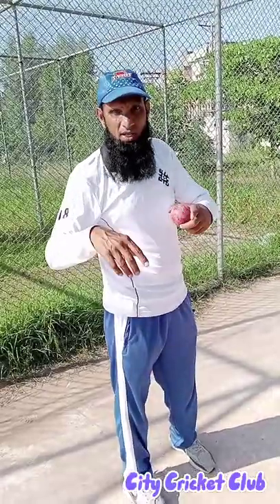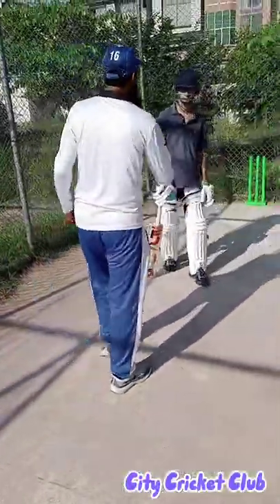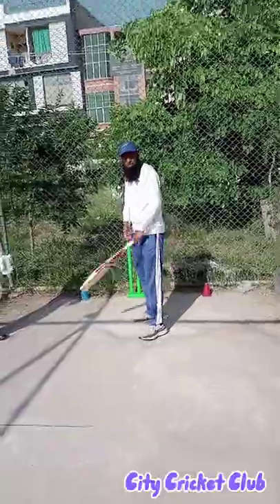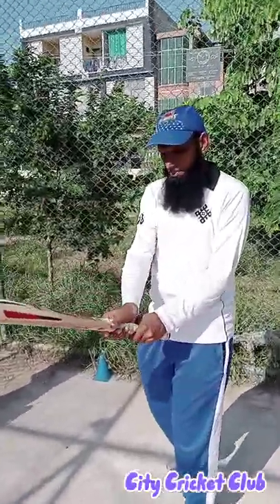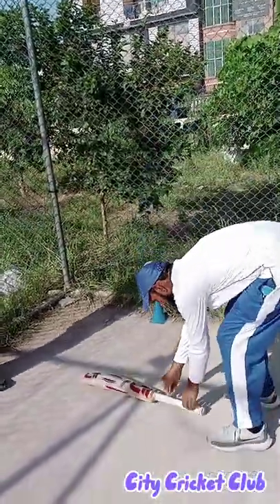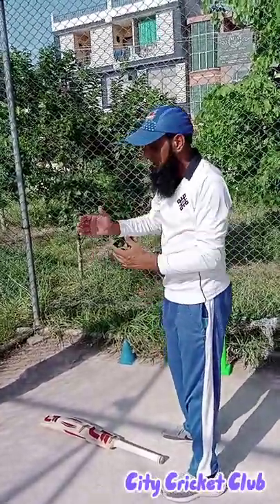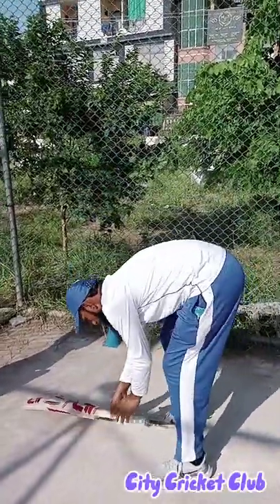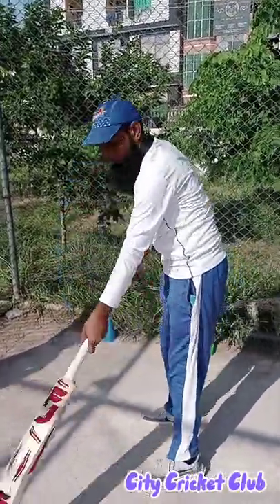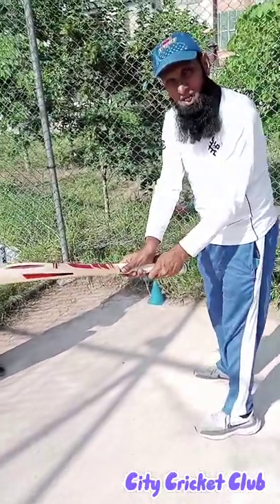So now, I'll tell you this — I will cover these rules. I will cover the bottom hand grip, which is the bottom hand. This is my bottom hand. This is the V-shape. Both V's are aligned.